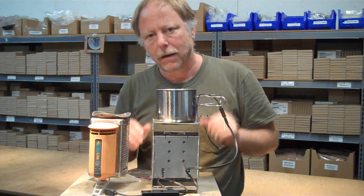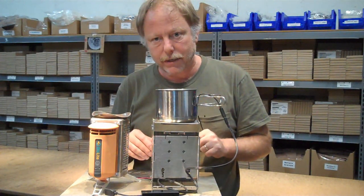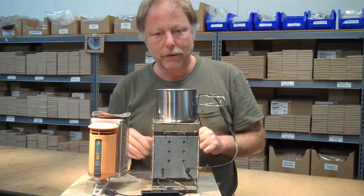This is a 3-watt model. We also have an 8-watt, a 12-watt, and a 40-watt model. So, stay tuned.